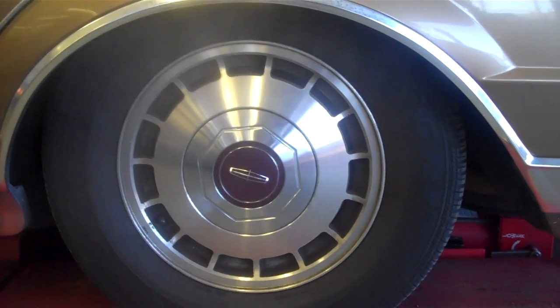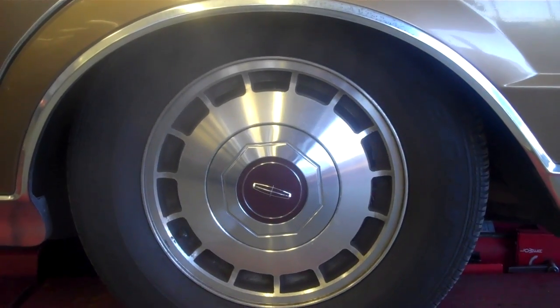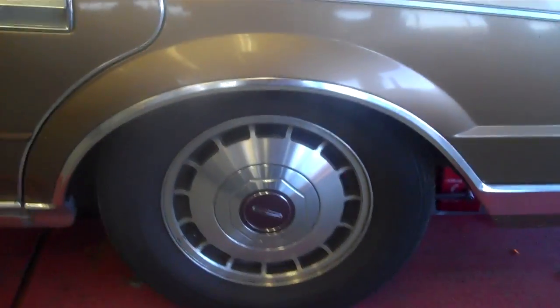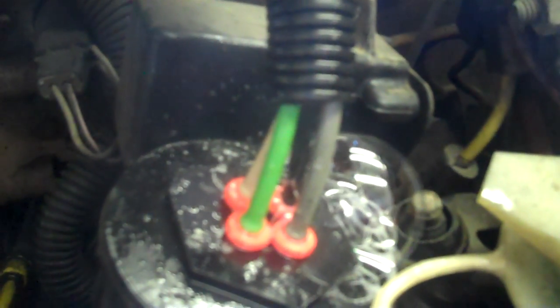I'm going to show you how to find leaks. This customer paid $85 for someone to diagnose what's wrong with the system and he couldn't figure it out, so I'm going to show you the secret. You always start with the pump, and what you start with is a water bottle. I'm going to spray the pump right here — you're going to notice it leaking. You see the bubbles? Bubbles mean there's a huge air leak right here.